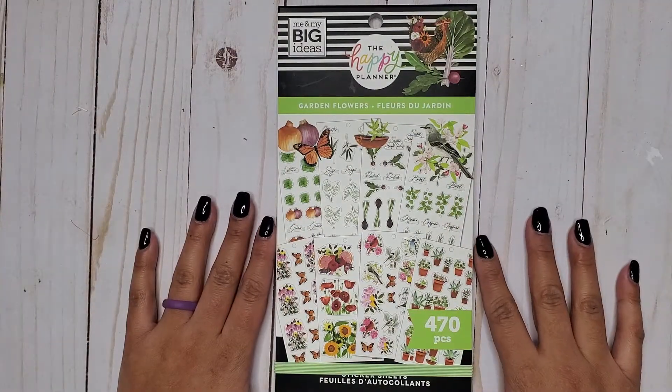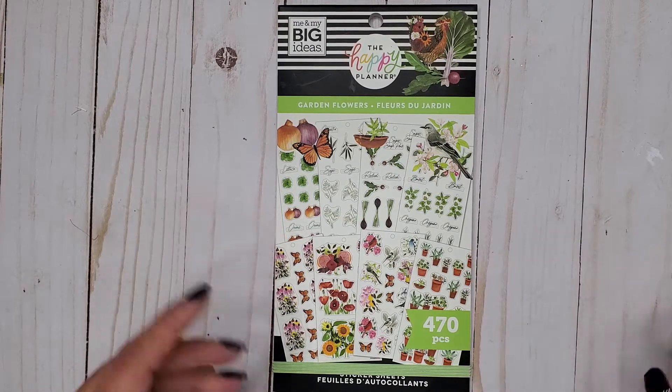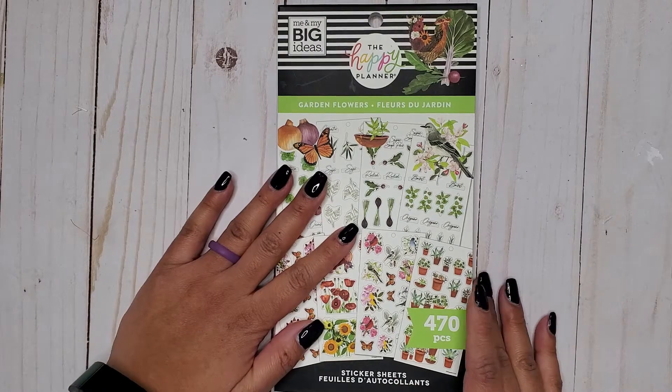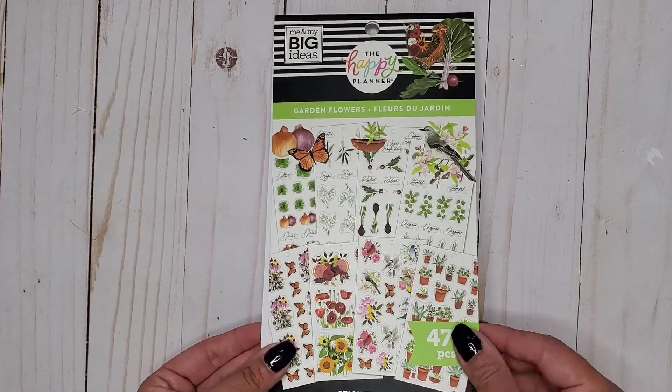Hi everyone, it's Jojo from Mojo Jojo Plants and today I am flipping through the new Garden Flowers sticker book that was released in the winter release. This one has 470 pieces. It goes kind of along with that Don't Stop Growing sticker book. So let's look at this one.